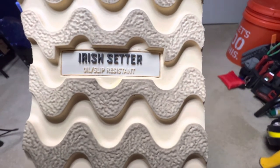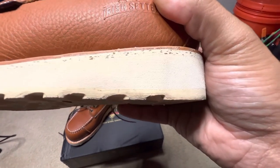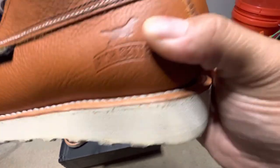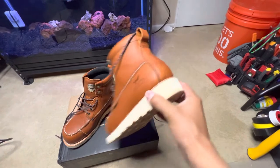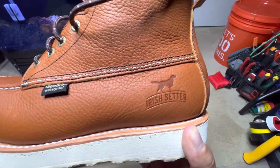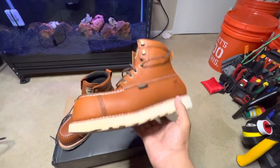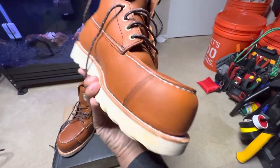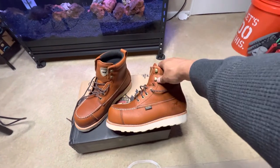Irish Setter, oil and slip resistant. Working from the bottom up, you can see these different layers — you get that bottom layer, that middle layer, and a cork layer at the top. It does have a Goodyear welt all the way around, 360 degrees. It's leather, good stitching — you can see that Irish Setter stamp there. Good looking. Look at those three stitches with the little white one in the middle. That tag says Ultra Dry waterproof — this does have a waterproof bootie on the inside. This is a composite toe, so it's not as heavy as a steel toe, but it's still pretty solid.